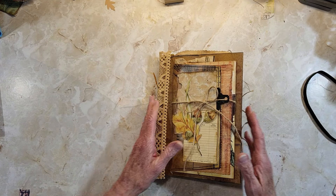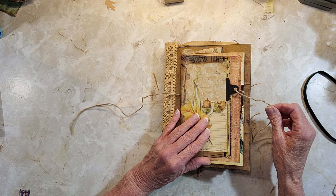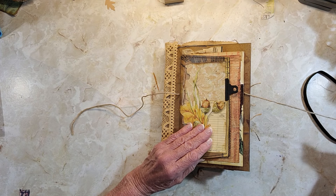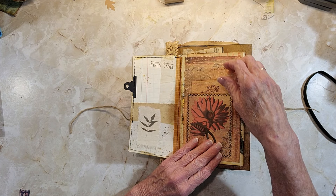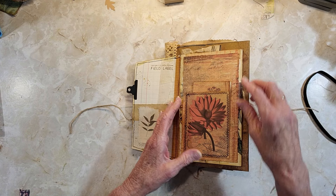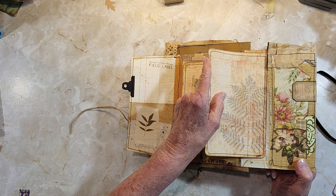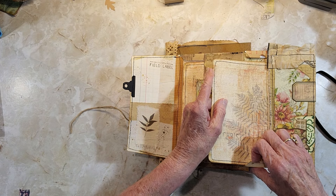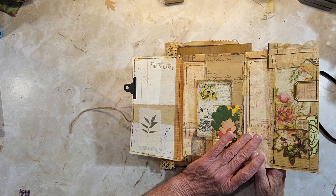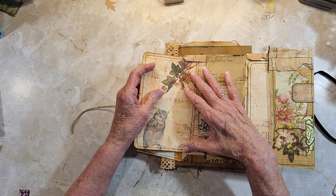Inside we have a little pocket folder thing we made in one of my videos. There's a space for writing here, and then I've got a little notebook paper in this pocket. This opens up and I have a journal card in this pocket — it was really fun to make, it was just made from a book page. There's another pocket here with a journal card in it.